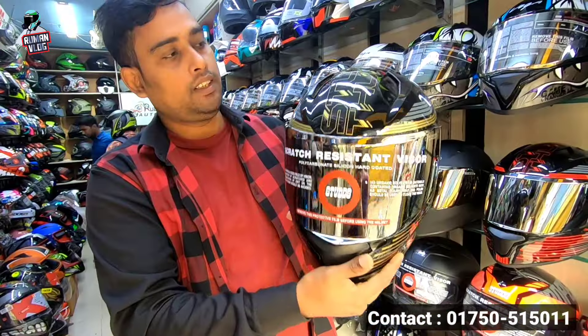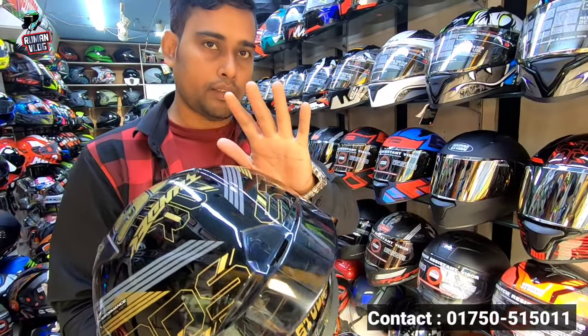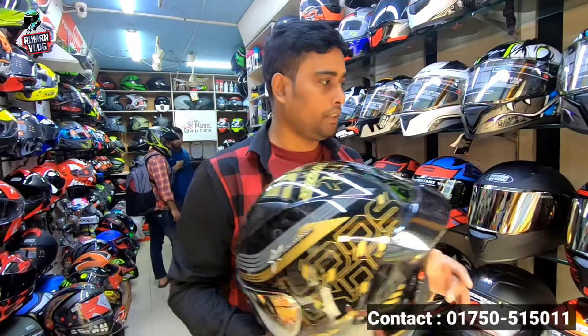This is the new graphic. This is 3 colors. I will show you the color. I will show you the price of this. Graphics are the same, but the color is the same.